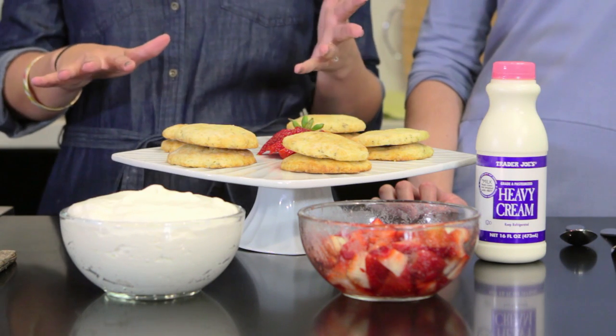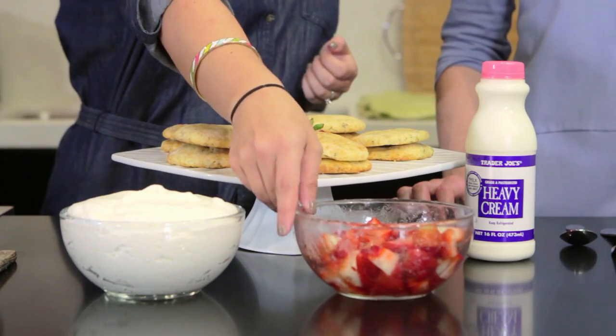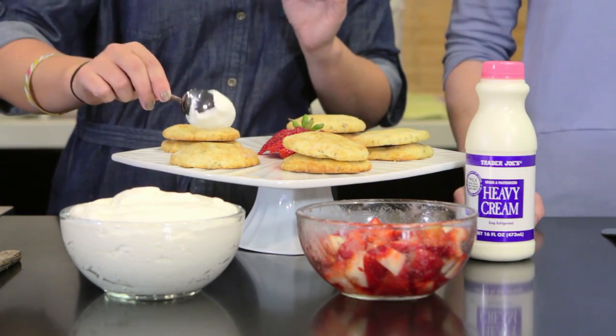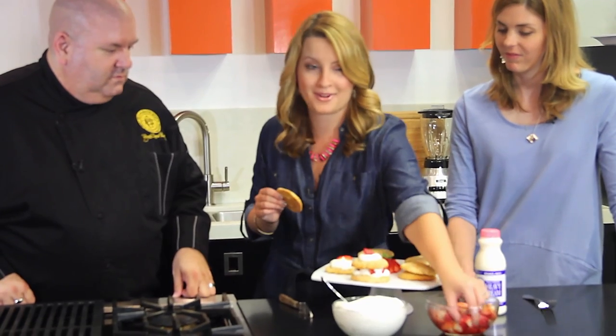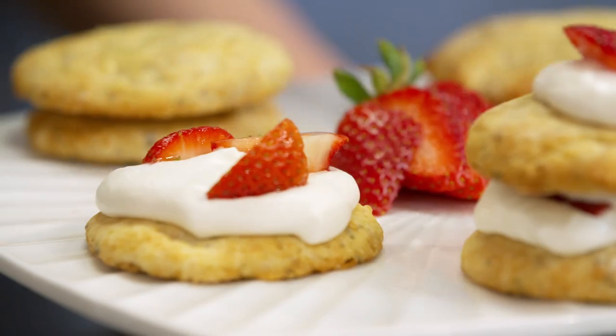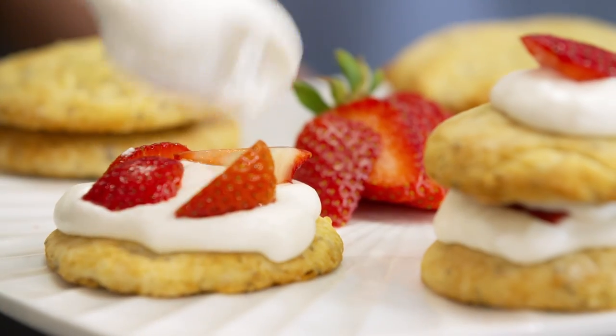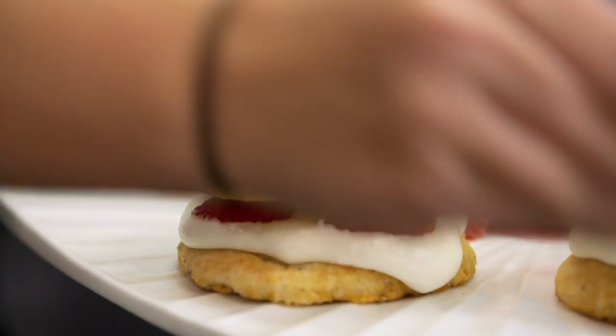I just took these out of the oven about 10 to 15 minutes ago. They are cooled completely because now we're going to build our shortcake. I've got fresh whipped cream and some fresh strawberries. We're going to plop a little bit of whipped cream on here like this, then top it, add some strawberries. That is such a classic dish for summer. A little more on top to close it up. I always say that fresh whipped cream is like money — you can never have too much. I don't care how messy it gets.